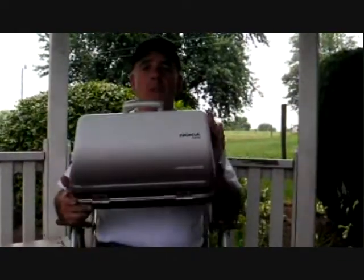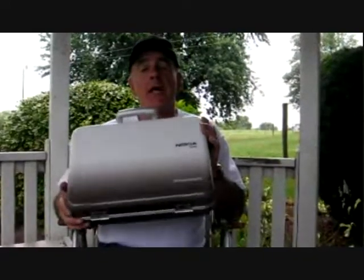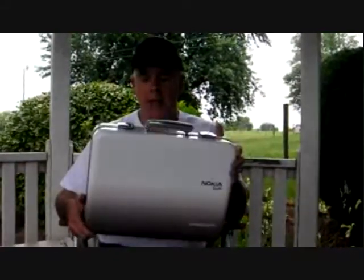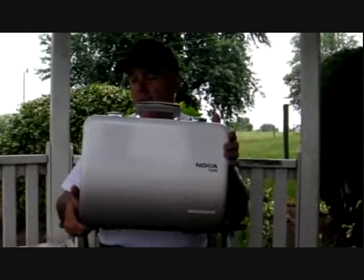Hi everybody, Jack Cook from Experience Mobility and Mobility Site. I'm sitting in the heart of Amish country in Lancaster County, Pennsylvania. I just drove down here and before we left I had a package arrive at the house. I opened it up and inside the package was this briefcase, which I didn't want to open because it came from Nokia. I'm part of the Nokia program — they're asking me to check out some of their devices, and this is a neat little briefcase that they've packaged a new Nokia E-Series phone in.